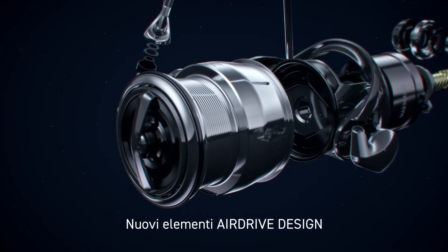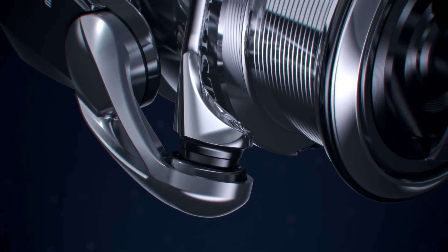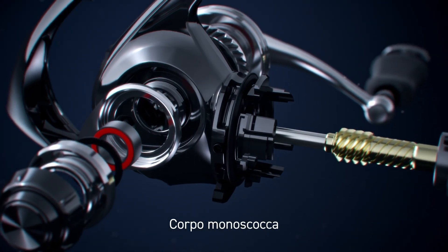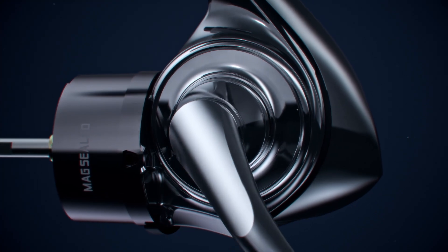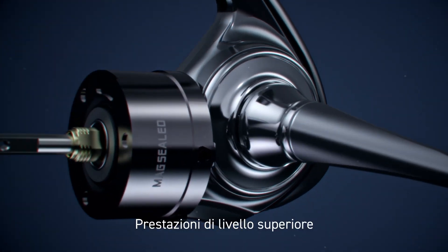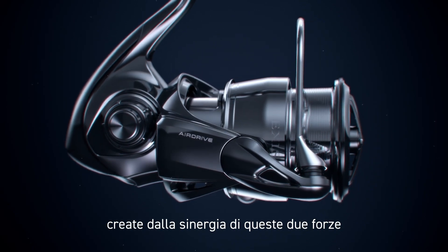Airdrive Design front elements. A rear element body unit. Next level performance created from the synergy of these two forces.